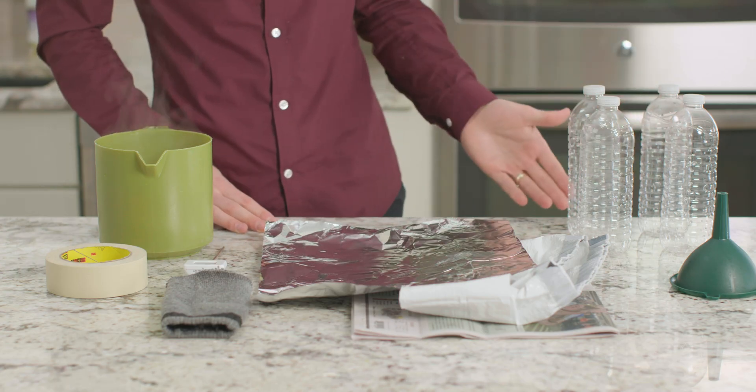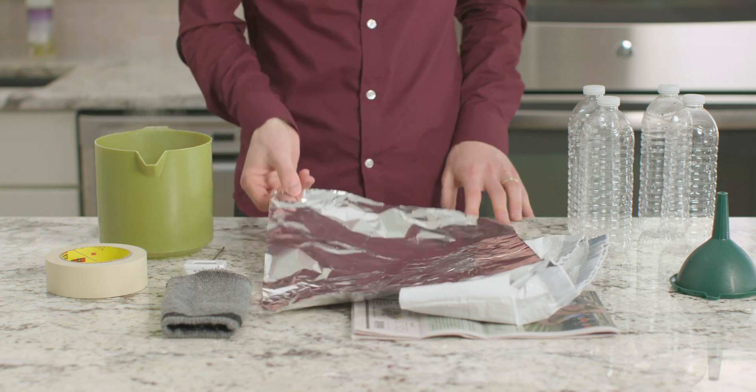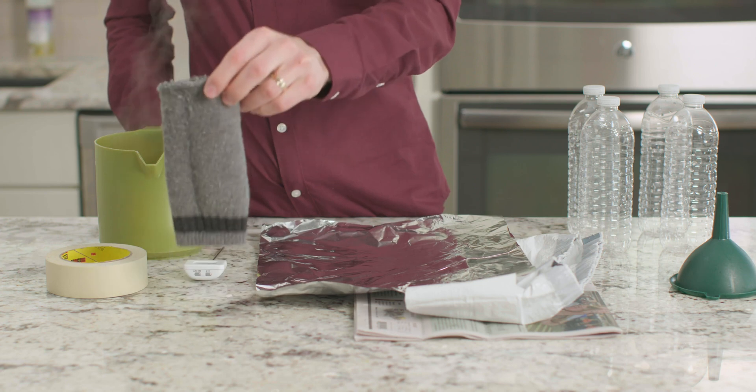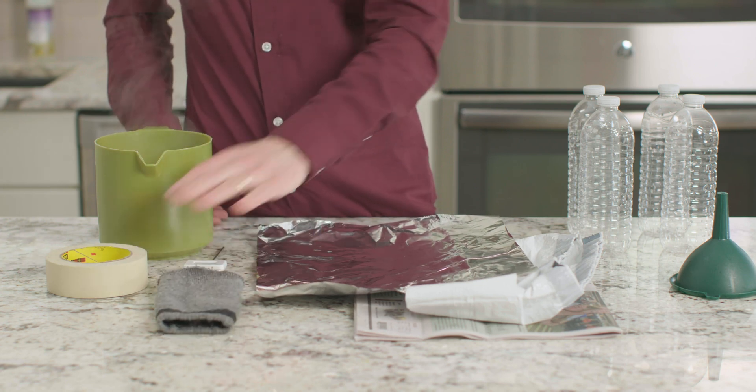For this experiment we need four empty plastic water bottles with lids, aluminum foil, a garbage bag, newspaper, a wool sock, tape, a funnel, and a thermometer.